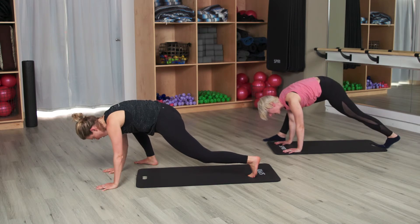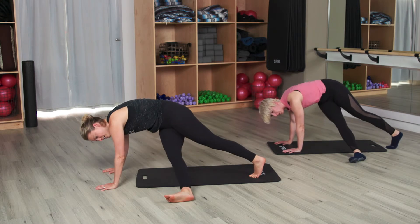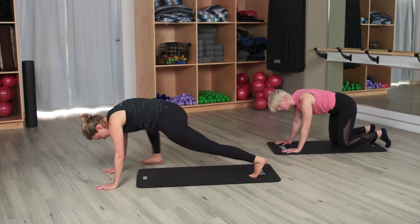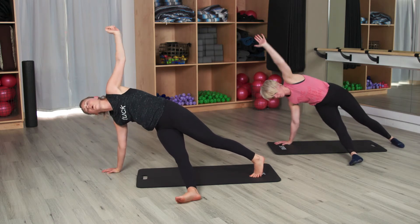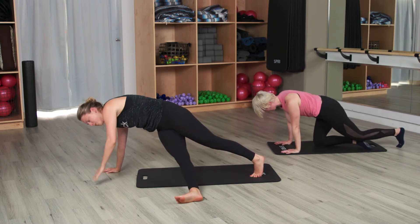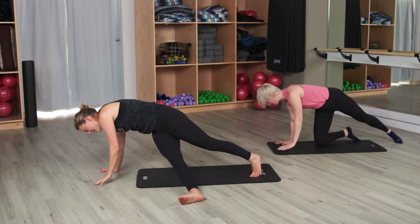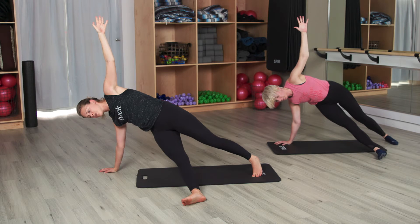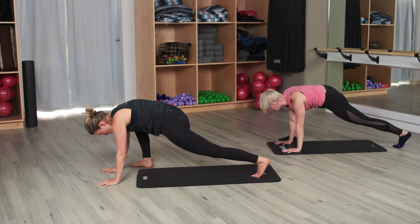Straighten those legs — right leg comes through to nine o'clock. Then send it back to that right hand. Comes through to nine o'clock, then send it back. Two more — through to nine o'clock, then send it back. Last one, this time hold it there. We're going to lift that left arm slow for two. Let's go lift for two, square the shoulders for two. Go lift, go drop. Two more — go lift, go drop. Don't forget to breathe. Go lift, go drop. This time hold it up, pulse those hips. Little pulse, little lift — you guys got this. Lift, go four, go three, go two, last one. Drop that hand back down, bring that right leg to meet the right hand.